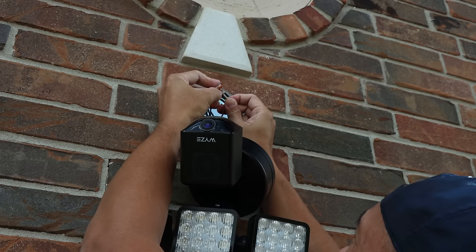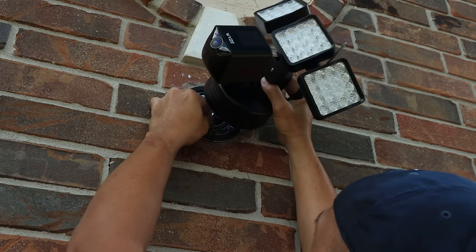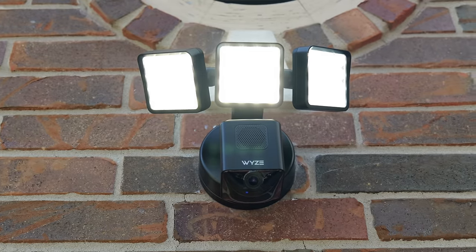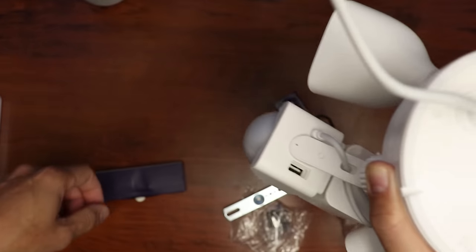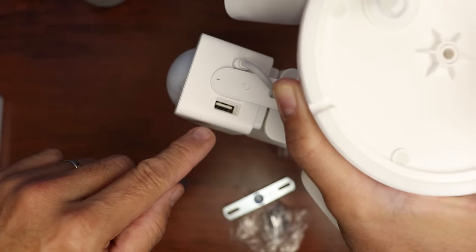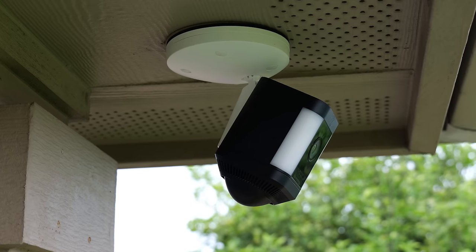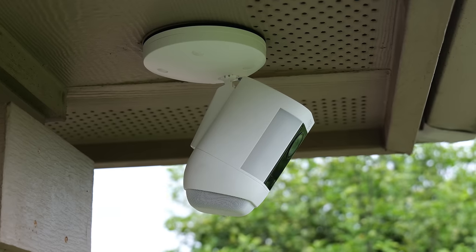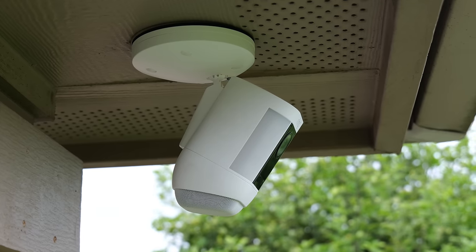For a better and cleaner-looking install, especially if you have a junction box, look into floodlight cameras. With the Wyze Floodlight Cam, there is even an additional USB port to power up an additional camera. Ring also has a hardwire kit for their Spotlight Cam Plus and Pro versions, so there are no wires showing and nothing to unplug or cut.